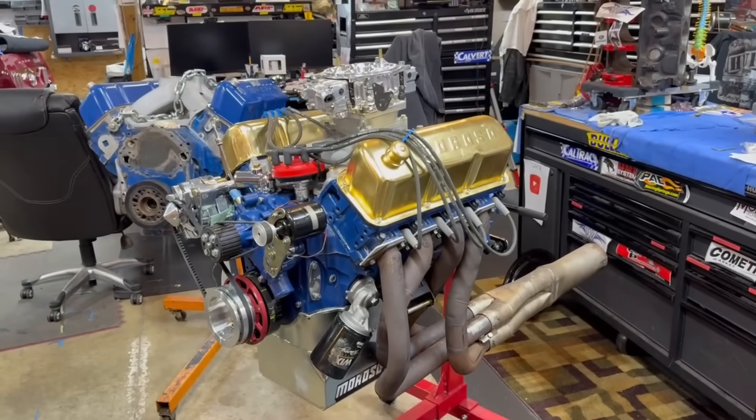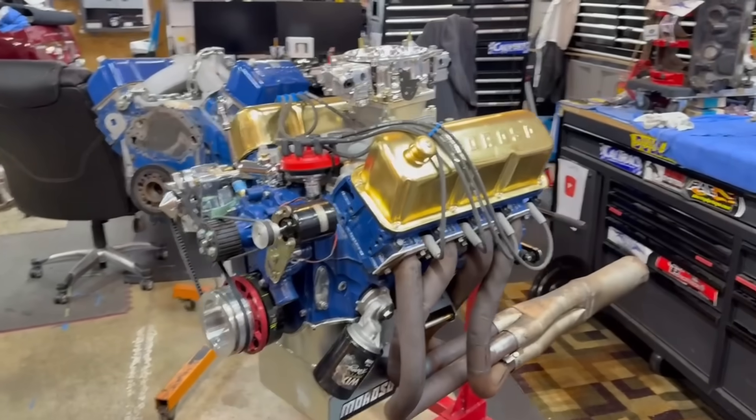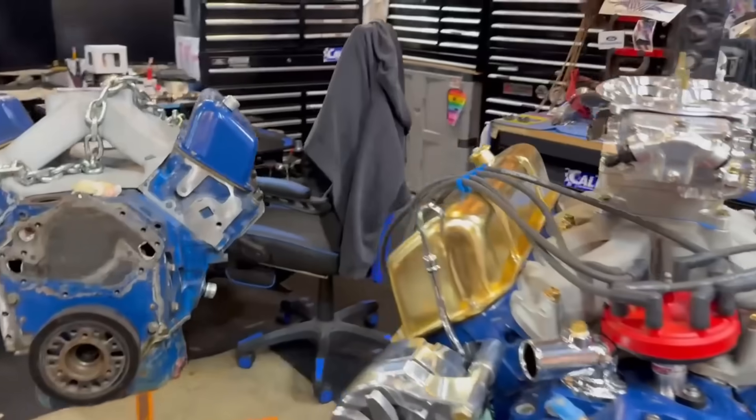Don't forget guys - Drag Boss Garage, where you're always seeing and learning something new.